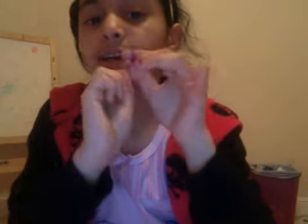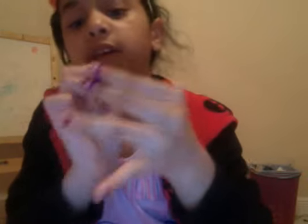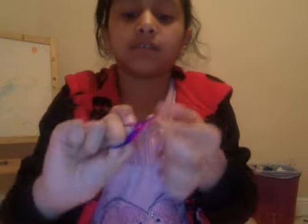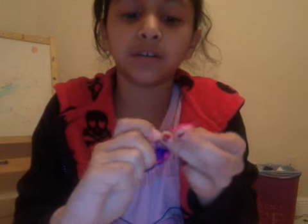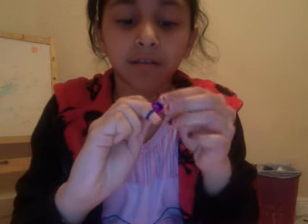Once you want to tie it up, here's an example: you would take this last one, take these two, then take just one off.